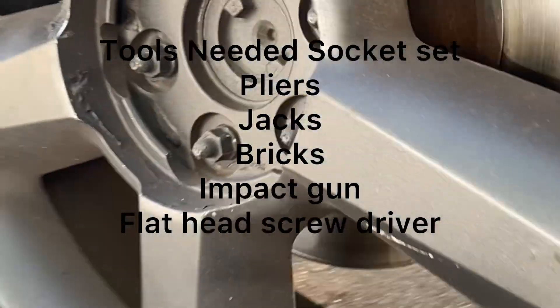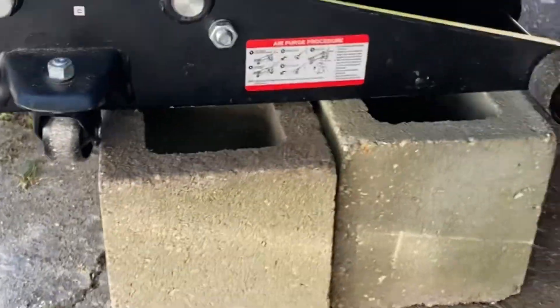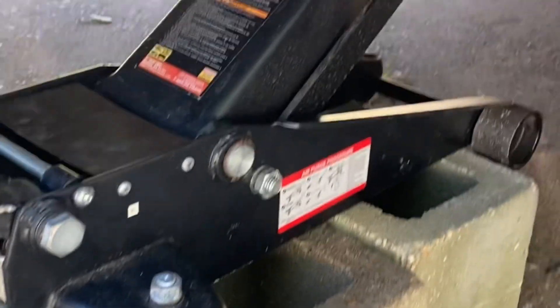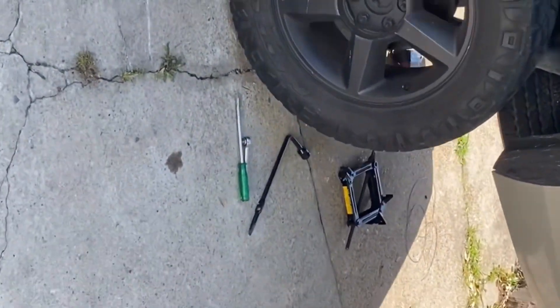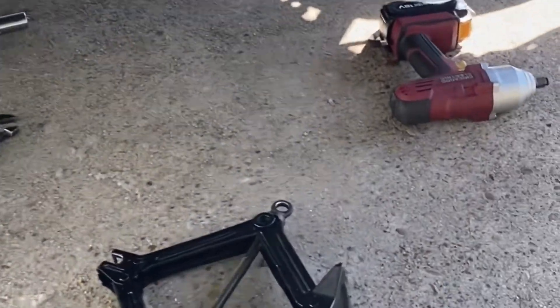What I had to do is unscrew the sway bar in the rear of the vehicle on both sides, and you have to unscrew the shocks on both sides. Then you're going to have to lift your jack up with something a little higher, because the jack is not going to be able to reach the vehicle when it's lifted.